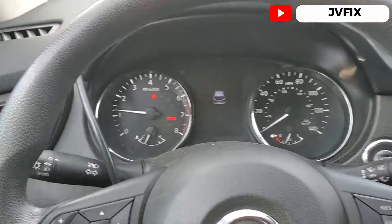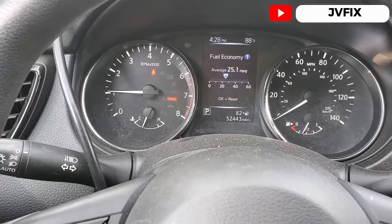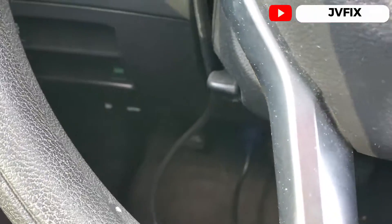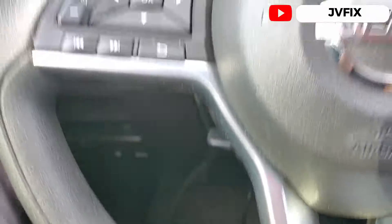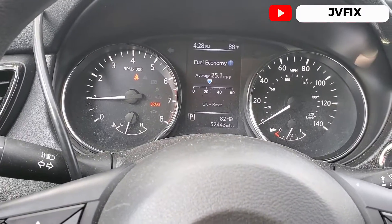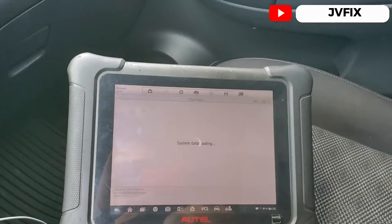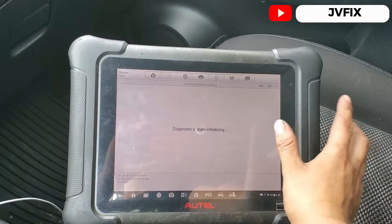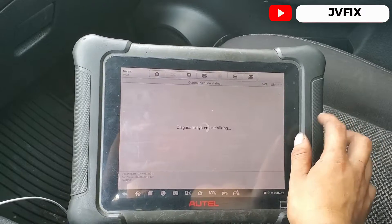We're going to apply the handbrake or foot brake — we already have that on. Then we're going to hit 'Idle Air Volume Relearn' and wait for it to load.